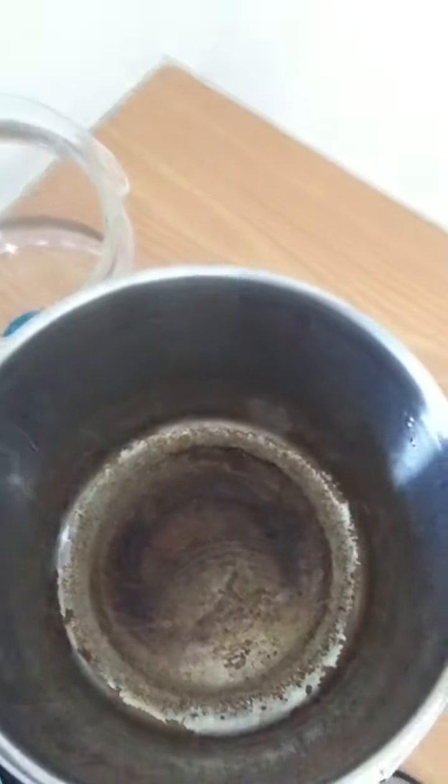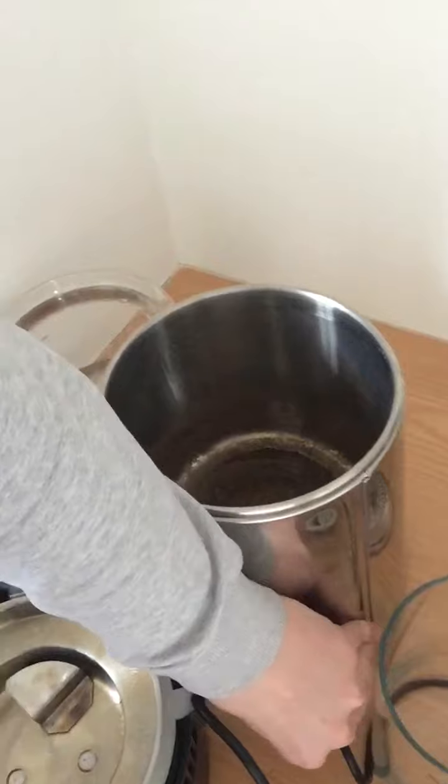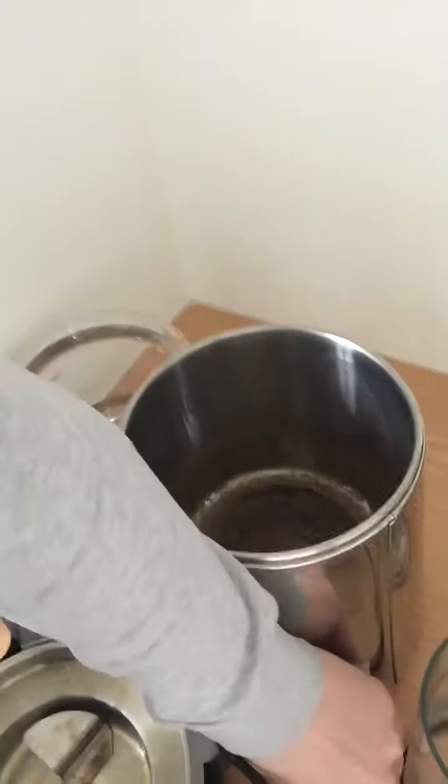Can you see this? This is the garbage from the distiller. So I'm gonna show you how I'm cleaning it.